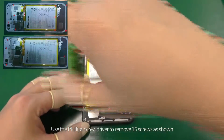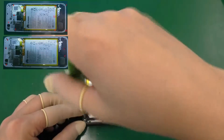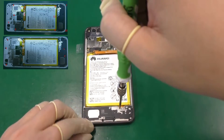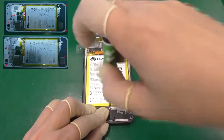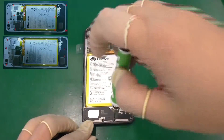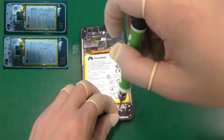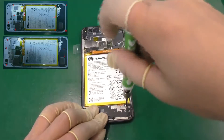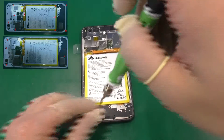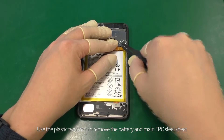Use the Phillips screwdriver to remove 16 screws as shown. Do not pull the wires off. Use the plastic tweezers to remove the battery and main FPC steel sheet.